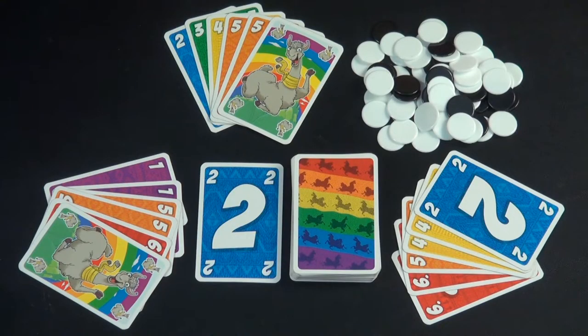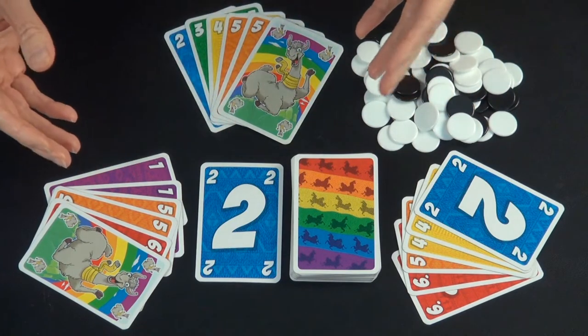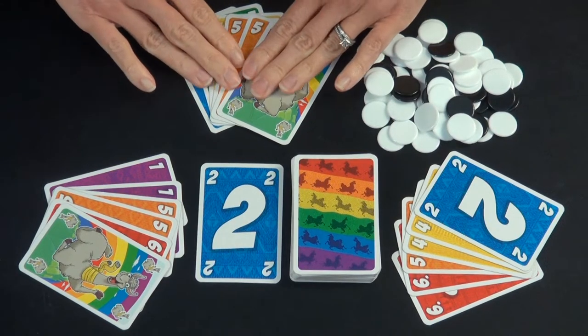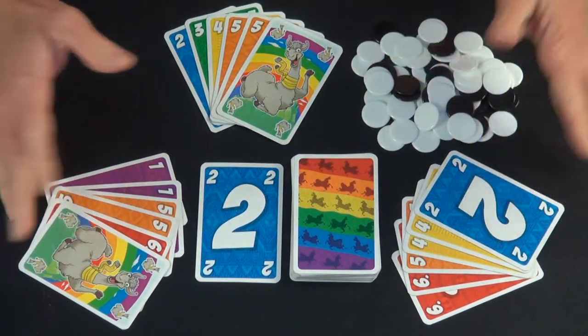The goal of the game is to have the fewest amount of points when someone reaches a point total of over 40. For game setup, each player is dealt six cards. The youngest player gets to go first. Your cards would be face down — I'm having them face up for the purposes of this video.